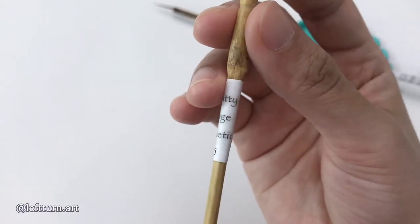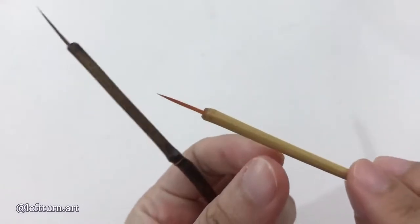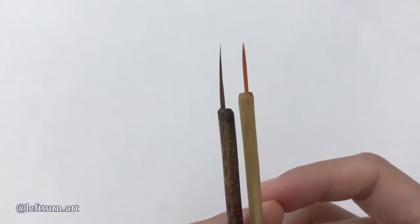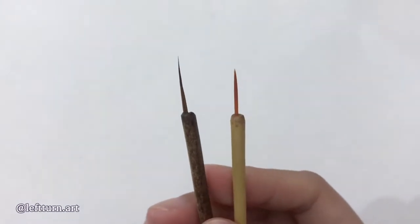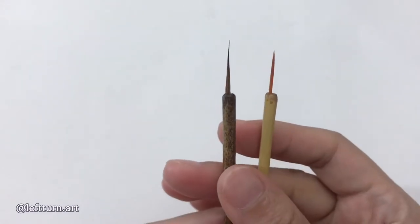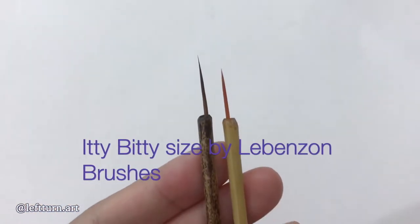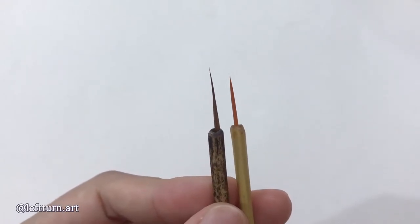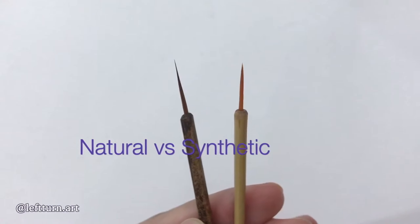Hey guys, this is Lev Churn. Welcome back to another episode of Brush Review. It is going to be very special and I promise you will love it. Here I have 2 types of bristles. The longer one is made of Siberian elk hair, while the orange bristle is vegan friendly. They are LeBenzone's itty bitty size brushes. In the video, I am going to do a brush test so that you can see the difference between the natural and synthetic hair brushes.